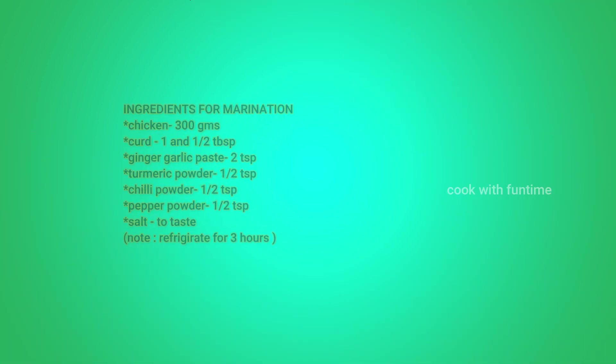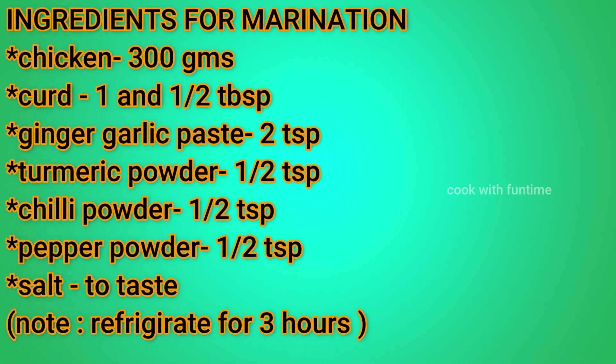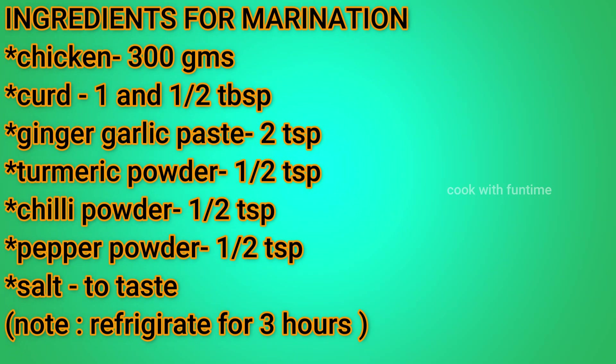First, let's make the chicken marinade. Add chicken 300 grams, curd, ginger garlic paste, turmeric powder, chili powder, pepper powder, and salt. Let's let it marinate for 3 hours.